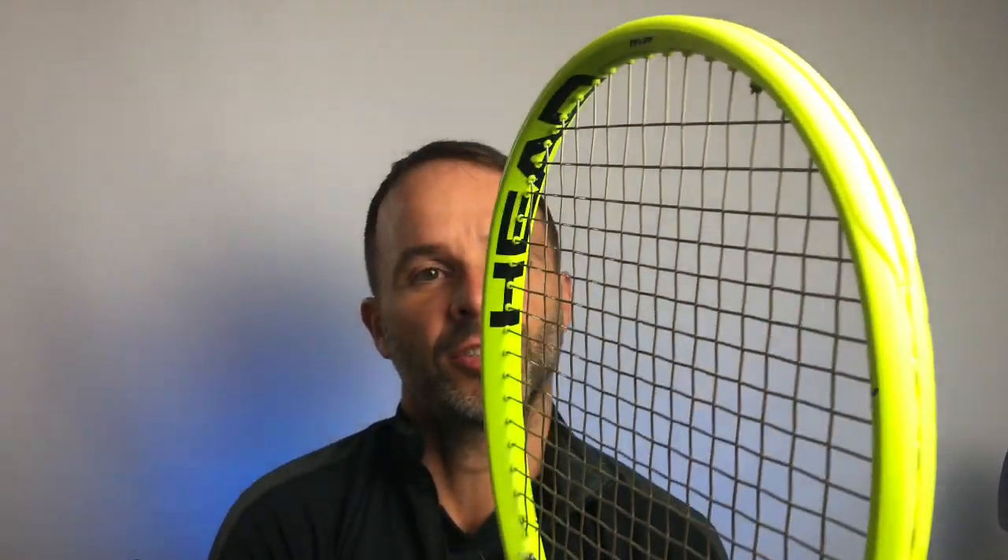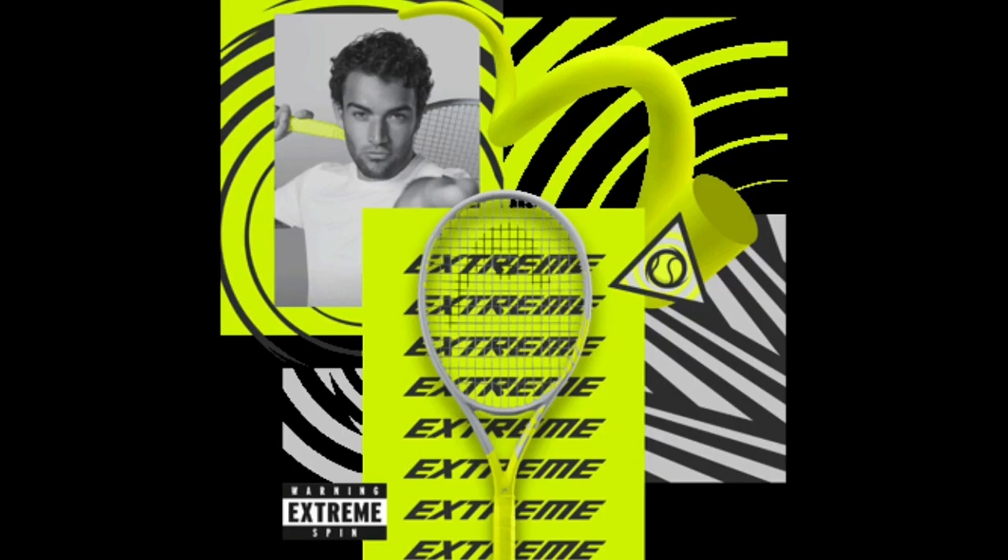I have a Pure Aero and I've hit with that a fair bit over the years. I also have a Head Extreme — the Graphene 360 version in the MP and the Pro version — so I know how they play too. The new Extremes are next on my review list, so subscribe to the channel if you want to see that review, which should come out in the next week or two. So how does this Dunlop compare?